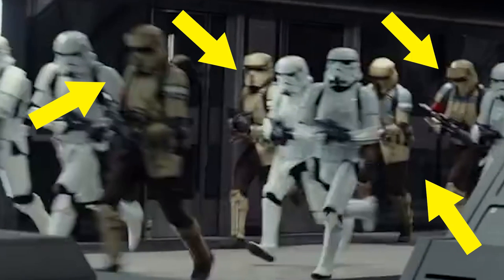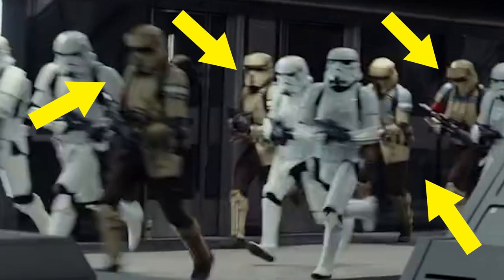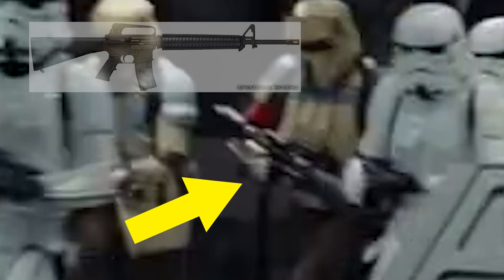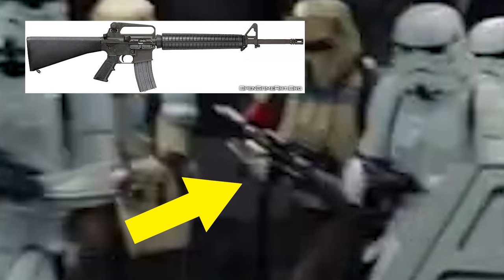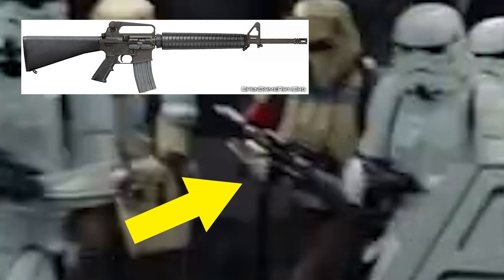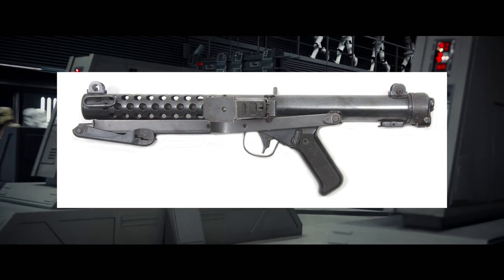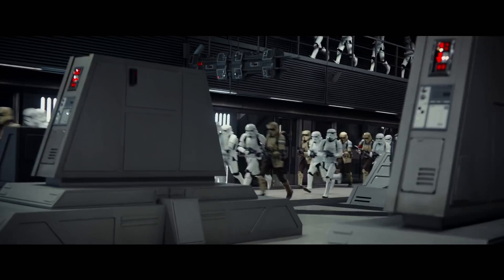Those are the Scarab Troopers — Desert Troopers, whatever they're calling them. They look to be carrying different guns than the standard Scarab Troopers, definitely looking like they're based off the AR-15 platform with an M16 full stock. Maybe they'd introduce two weapons based off the AR in this movie, as they did with A New Hope — they had the E-11 and the DH-17, both based off the Sterling Submachine Gun. The DL-44 is based off the C-96, so they like to base the weapons off of real-life counterparts to give that realistic tone.